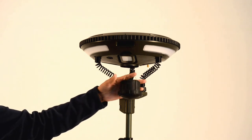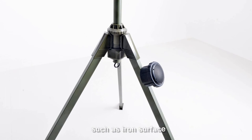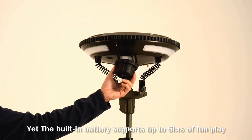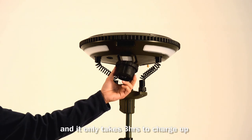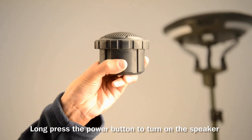The speaker can be attached to any magnetic material such as an iron surface. The built-in battery supports up to 6 hours of playback, and it only takes 3 hours to charge up.